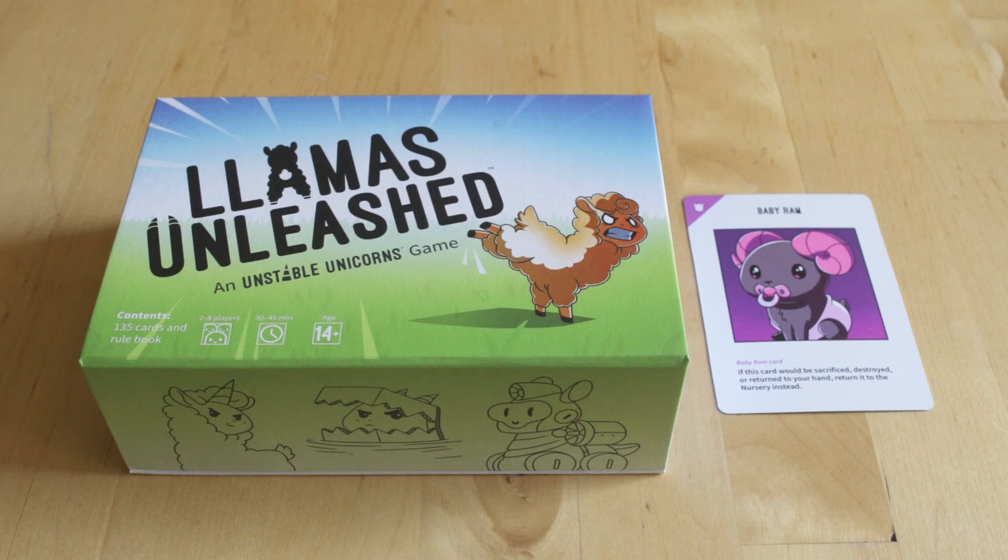But there you go — that's Llamas Unleashed. Hope you guys enjoyed this episode. Leave some comments down below and hit the like and subscribe button if you're into it. Let us know what you think about these board game unboxings. We'll be back on Tuesday with another mainline entry in our series on video games. You guys have a great weekend, and we'll see you next time. Bye-bye.